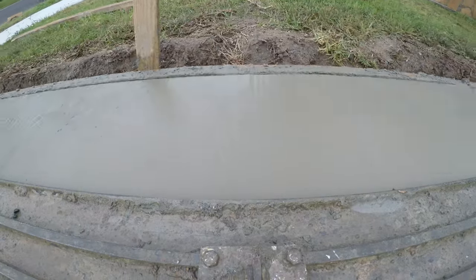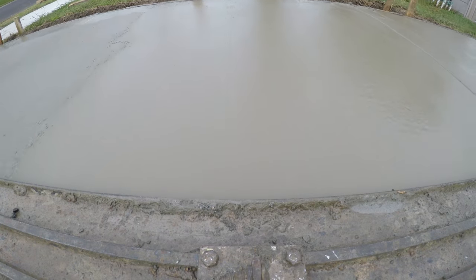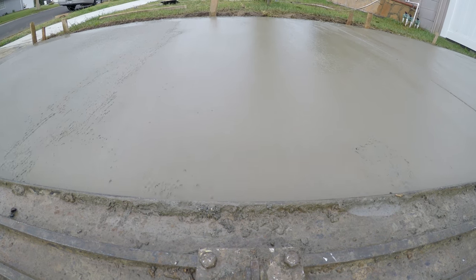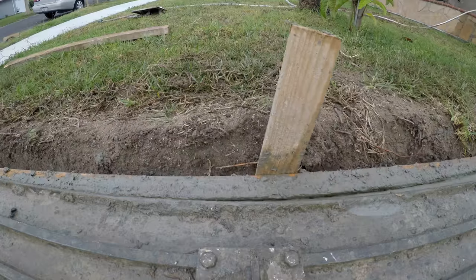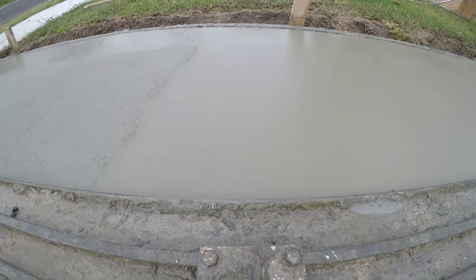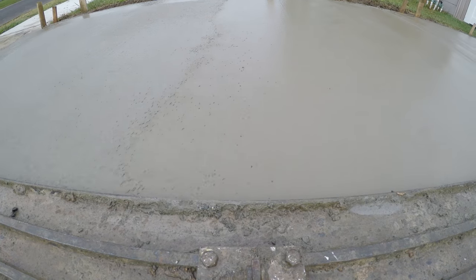But in this case we're pretty flat — we had a nice rod job — so I'm just kind of skimming over the top. But you can move the concrete around a little bit with the bull float if need be.